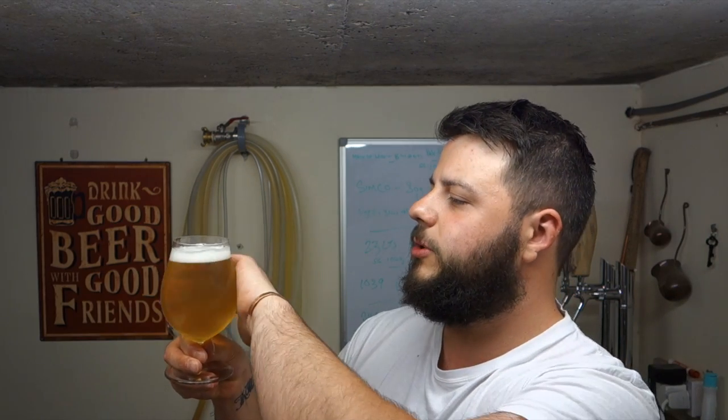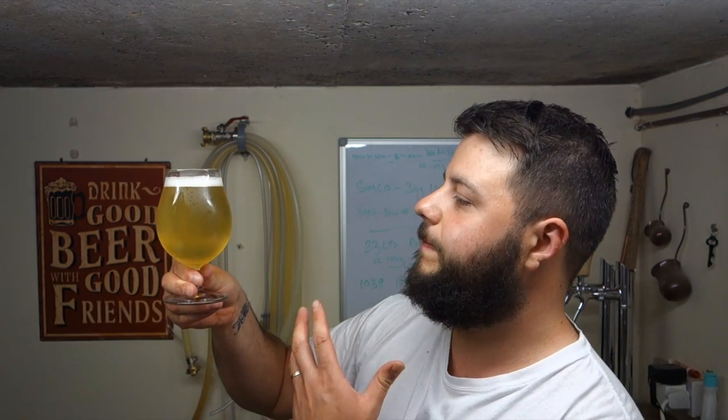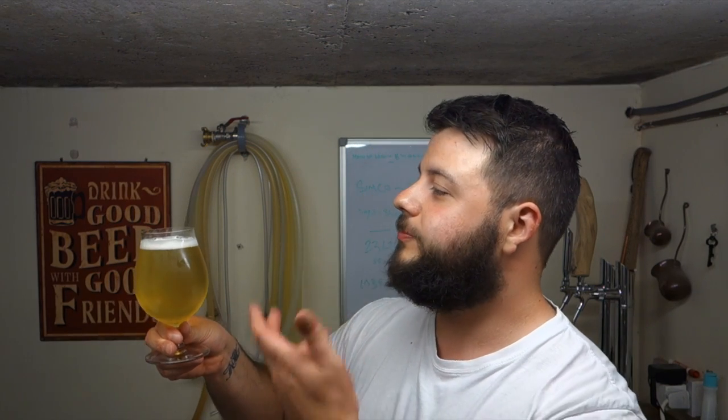As you can see, it pours beautiful. It's got a nice bit of a haze to it. It is a little bit too cold — that fridge is just a tad too cold — but it's clear with a lovely haze. The carbonation is bang on, thank god. Forms a nice white fluffy head. It just looks refreshing on a warm day, really inviting.